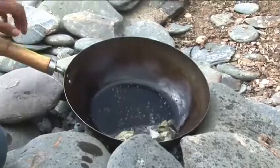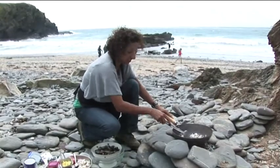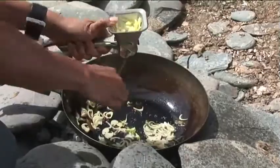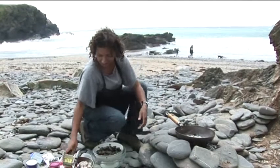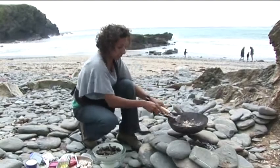As soon as the curry leaves start to sizzle, add your shallots. You want those to just start to cook — you don't want them to go too crispy. Then add your garlic, your ginger and your green chillies. Take that off the heat just for a little while.